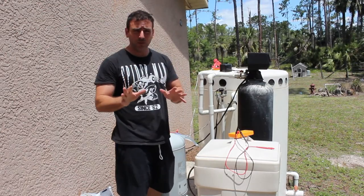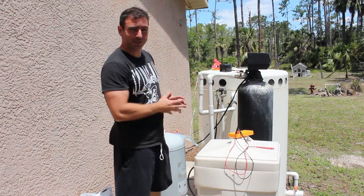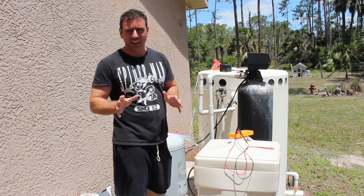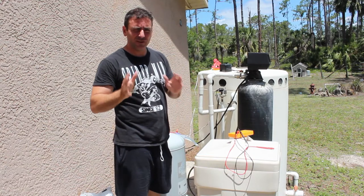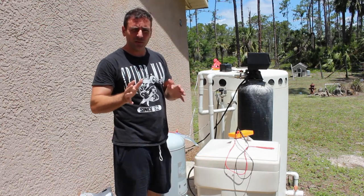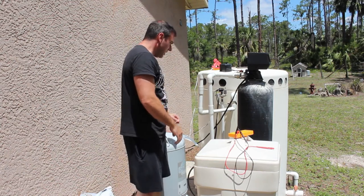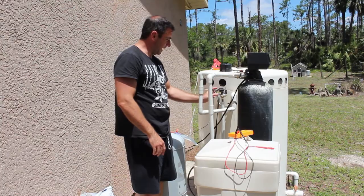If I didn't say it at the beginning: don't do this unless you know what you're doing — and I don't necessarily know what I'm doing, so be careful when working with high voltage. Also, if you live in Florida in the summer, don't wear a black shirt outside. It's a bad choice. So right here is my pressure gauge — let's have a look.